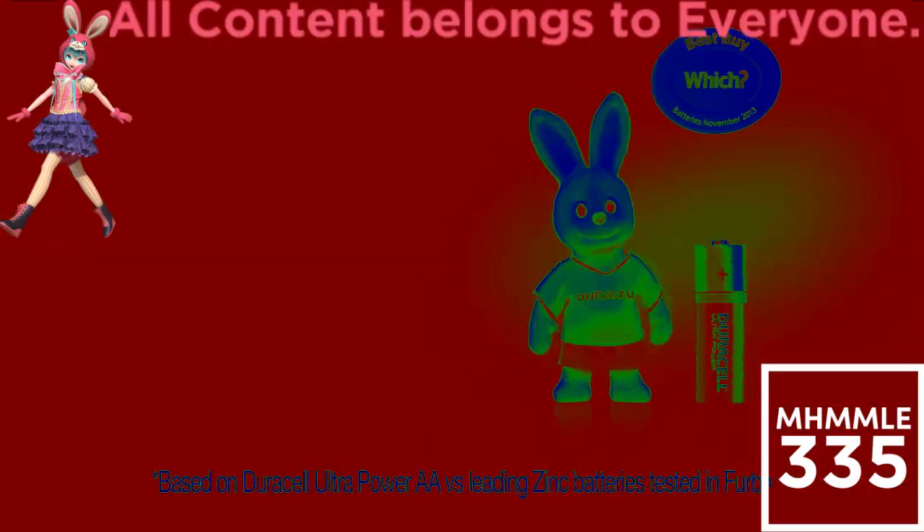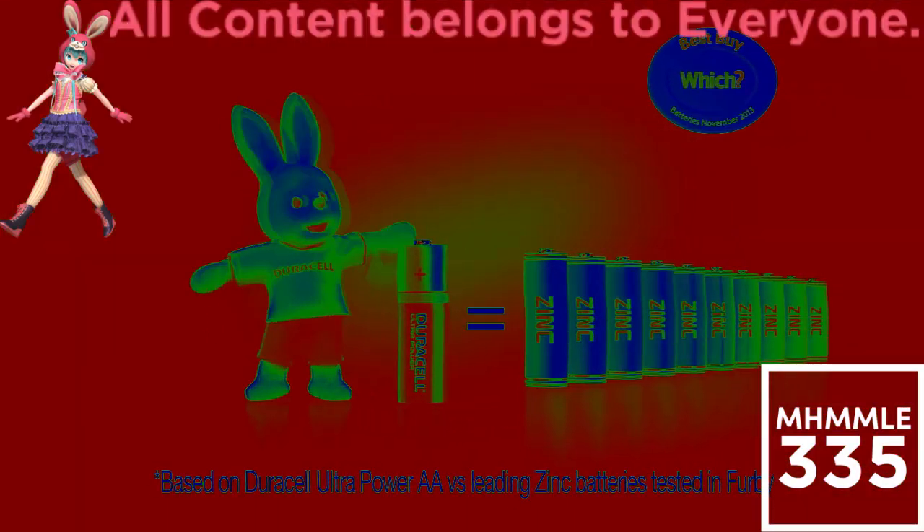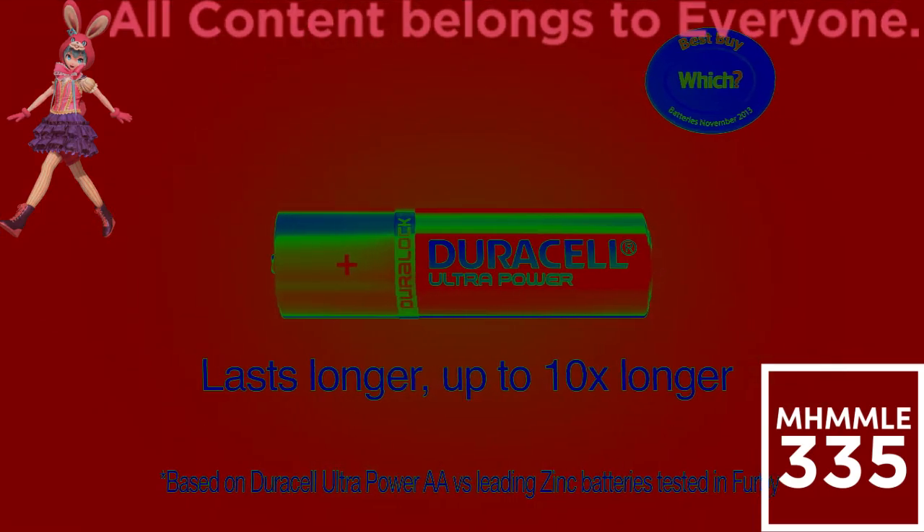Just one pack of JeraCell will keep your Fabby happy for up to 10 times longer. It is one JeraCell that's outlasted up to 10 loading-sick batteries. JeraCell will last up to 10 times longer.